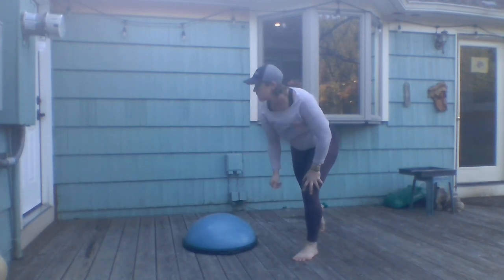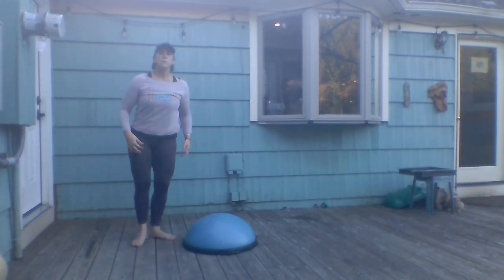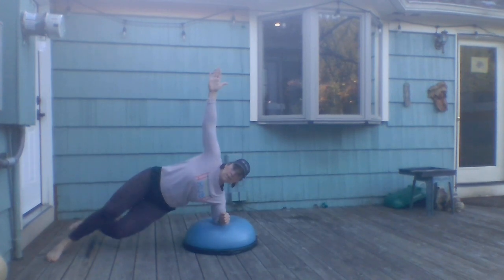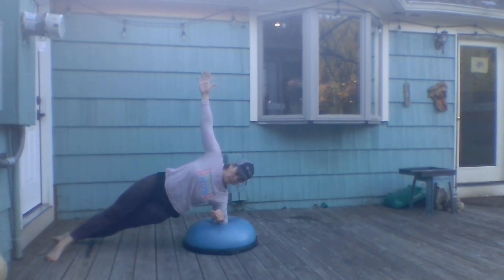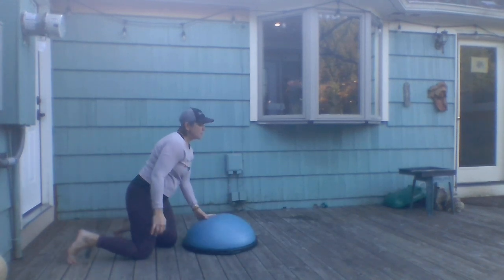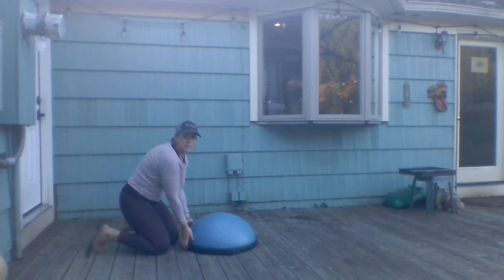Switch sides for the left side plank. The next exercise is a Spider-Man plank, so I'm going to flip the BOSU back over.